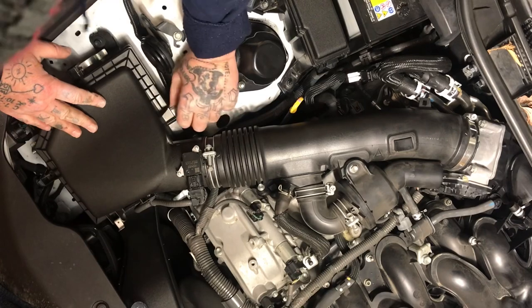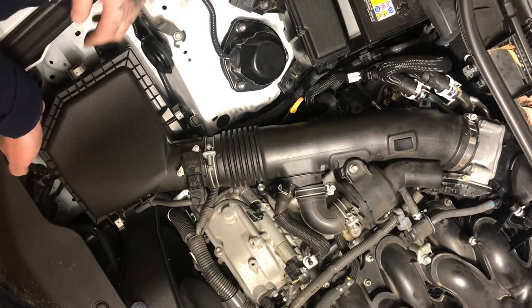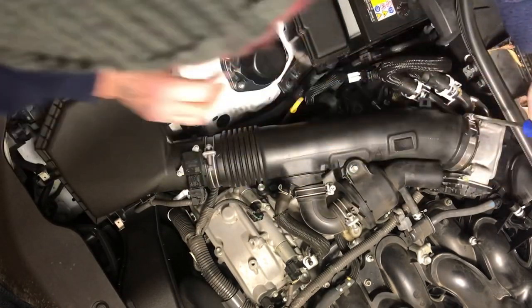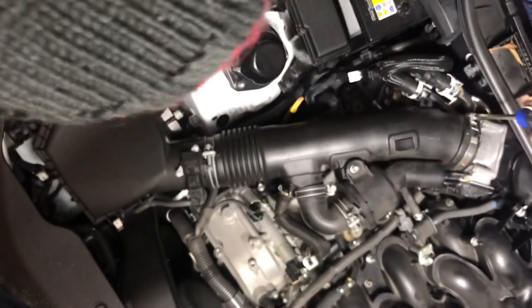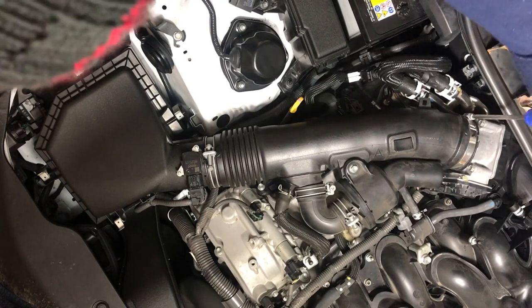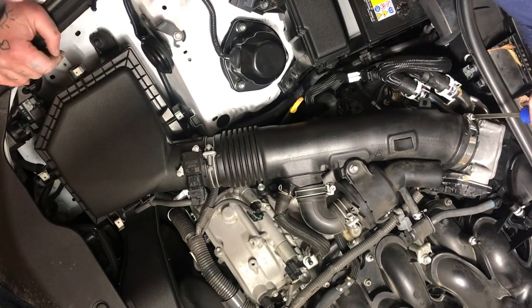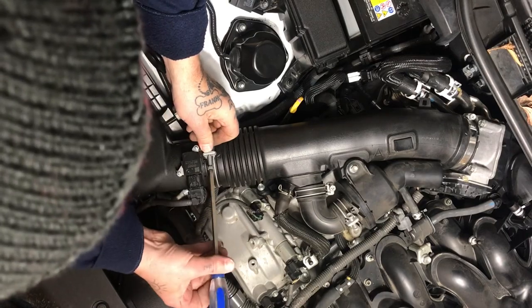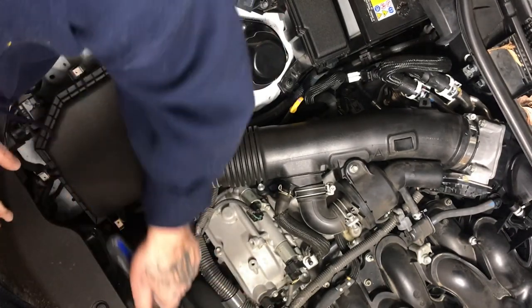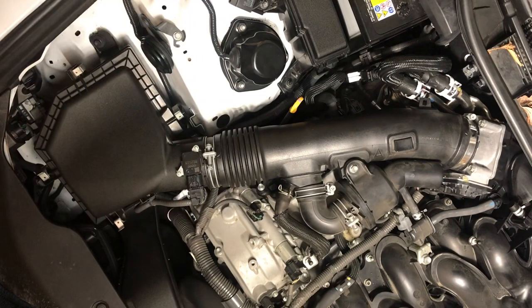Snap that back on, tighten your hose clamp on your intake, make sure that's on there. You should probably disconnect the battery before you start all this — I didn't, but you know, I didn't need to. Tighten it up, put your engine cover back on, fire it up, and hopefully you'll have a better running 2016 Lexus IS F-Sport.